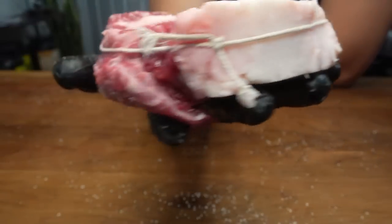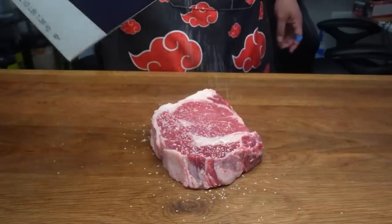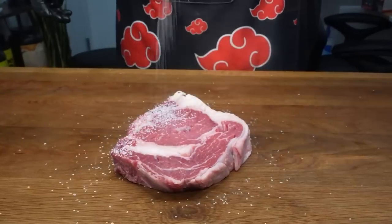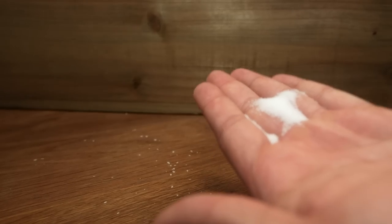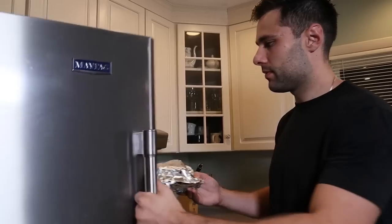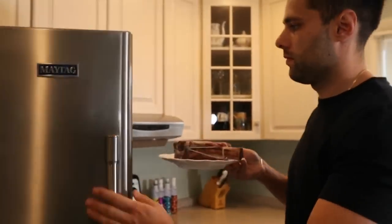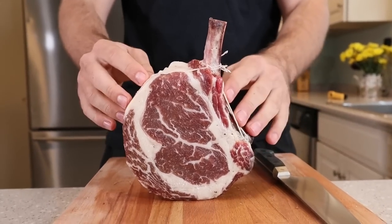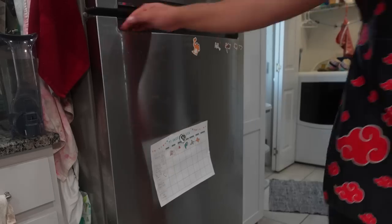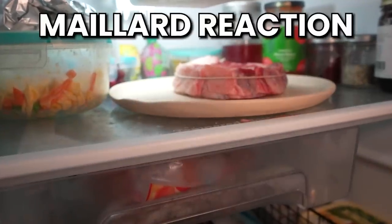Now it's time for seasoning, and the only seasoning we need at this point is salt. Pepper and other seasonings will likely burn when we sear the steak, so we add those later. Use coarse salt, but you can use table salt — just don't get too heavy-handed, because it's much easier to over-salt with table salt since it's finer. After seasoning, Max recommends letting the steak dry brine overnight, which draws out moisture before it penetrates deeply into the meat, allowing even salt distribution and leaving the surface dry.